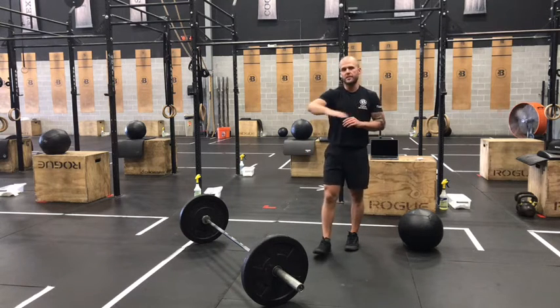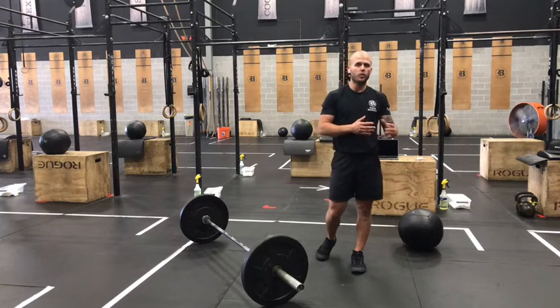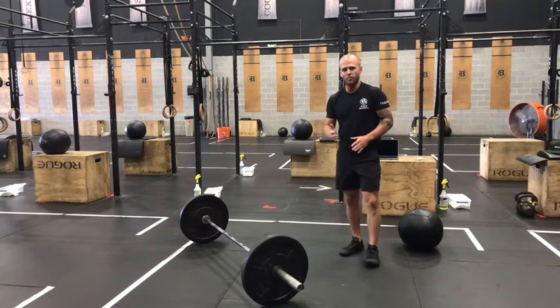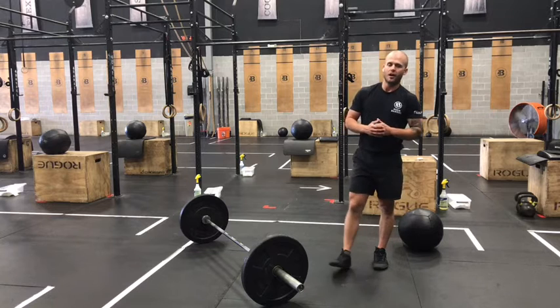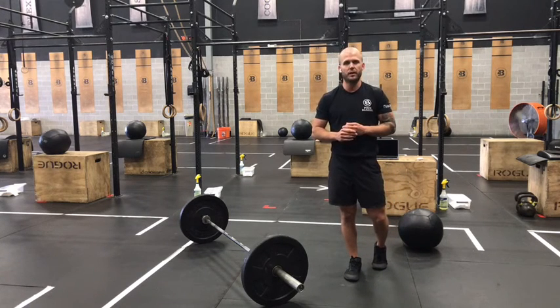Try to keep your intensity pretty even across those five rounds. Looking to finish this workout in the 20 to 25 minute range; we'll put a 28-minute cap on it for today. Good luck on today's Metcon and we'll see you back for Monday's workout.